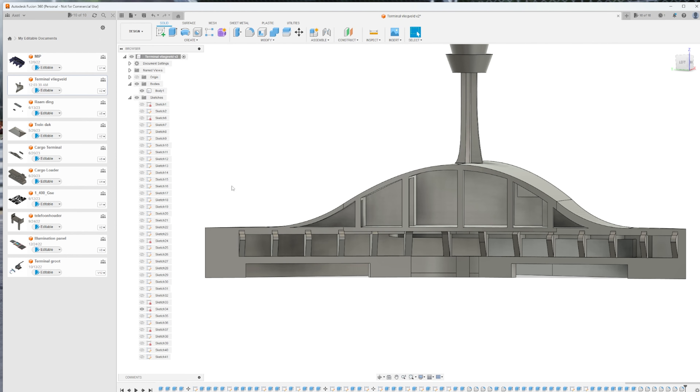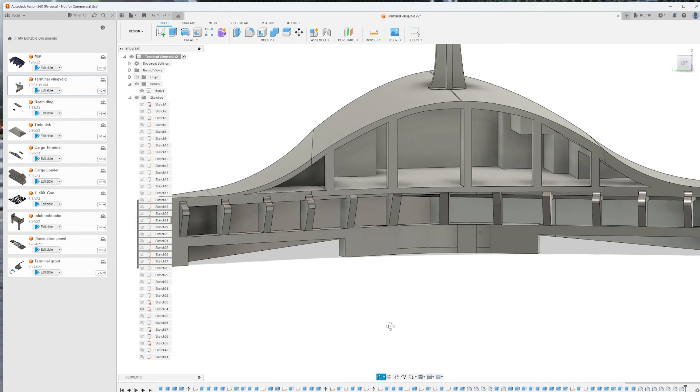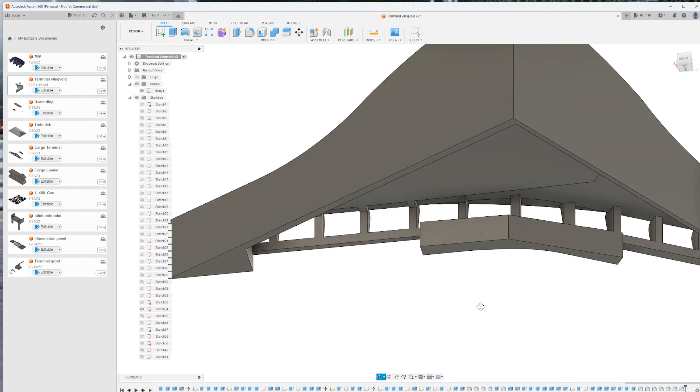Here you can see me adding the final touch in the form of a few windows. And after those were added, the terminal was done — at least on my computer.